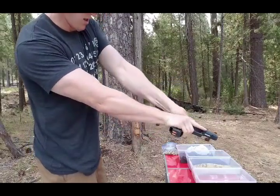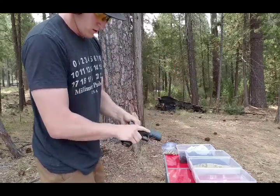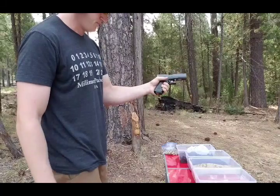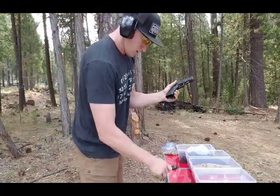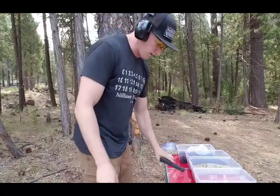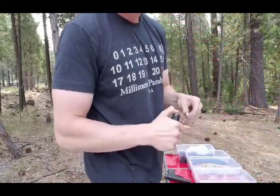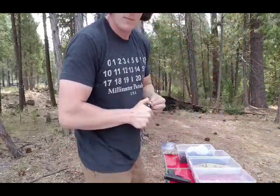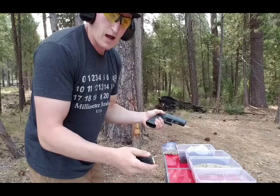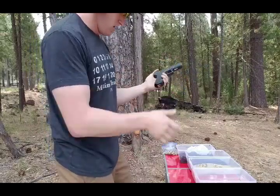The gun doesn't want to go into battery. I'll try to cycle the slide. Still not in battery. I'm going to pull the magazine, take the round out of the chamber, cycle it a couple of times, and put it back in. I'm only counting that as one failure because it was one round that wouldn't work and I was able to clear it — but I needed to clear the gun, so I'm counting that as one failure.